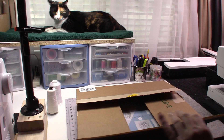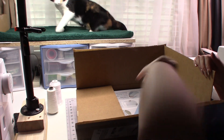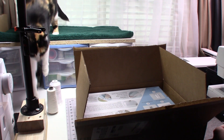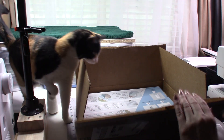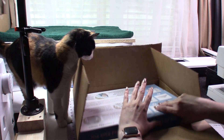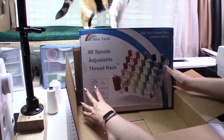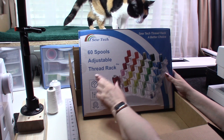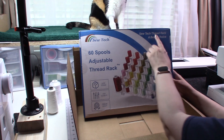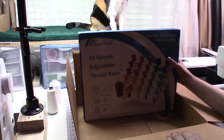This was delivered by Amazon. My cat Luna wants the box! So I'm going to take it out — we have a really nice fancy thread spool rack. This is the SewTech thread rack, 60 spools, and it is adjustable.